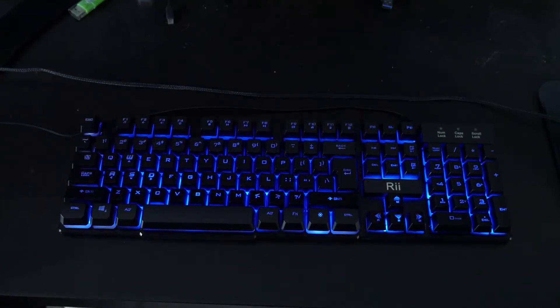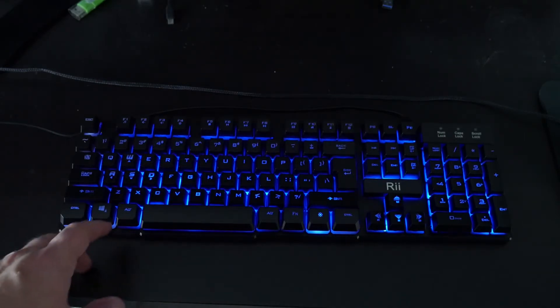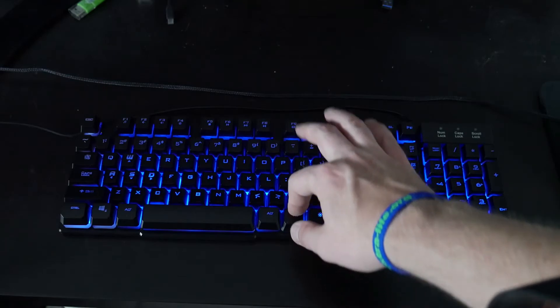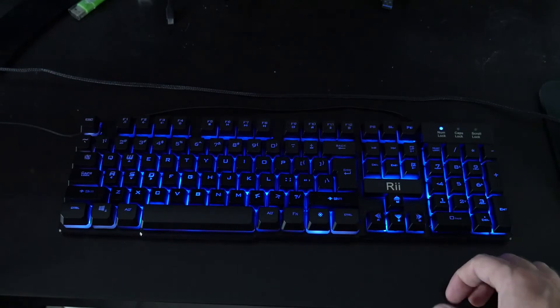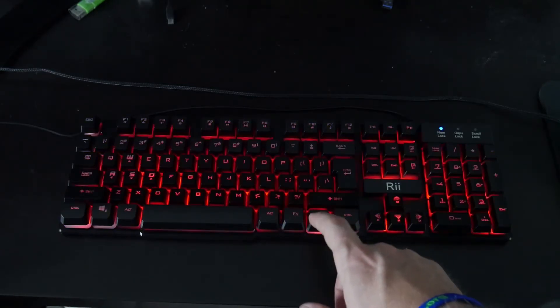The keys do feel pretty good and they're not too loud. The only bummer is you have to use the function keys for multimedia, so whereas the Trust Gaming one had actual dedicated keys for music and volume, you've got to hit the function key here to adjust your tracks. Also, the buttons for the num lock stay blue, so just keep that in mind — you might not want those on distracting your eyes.